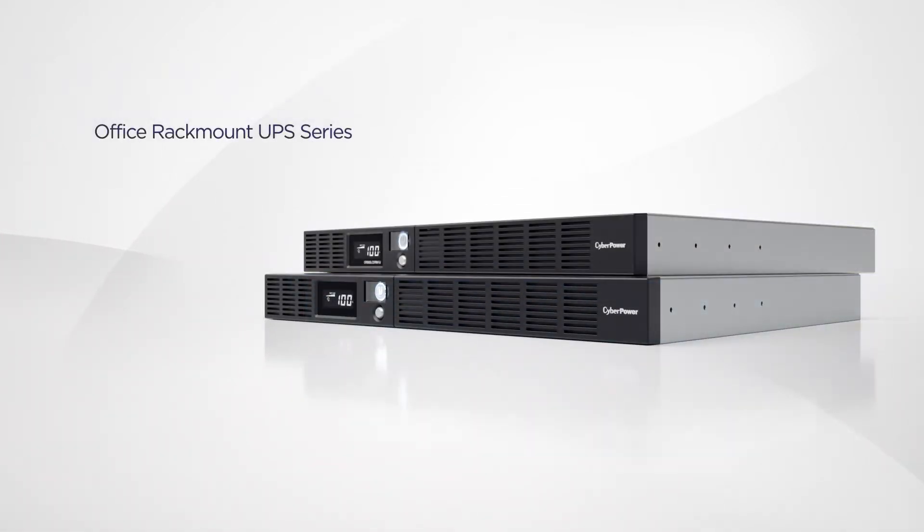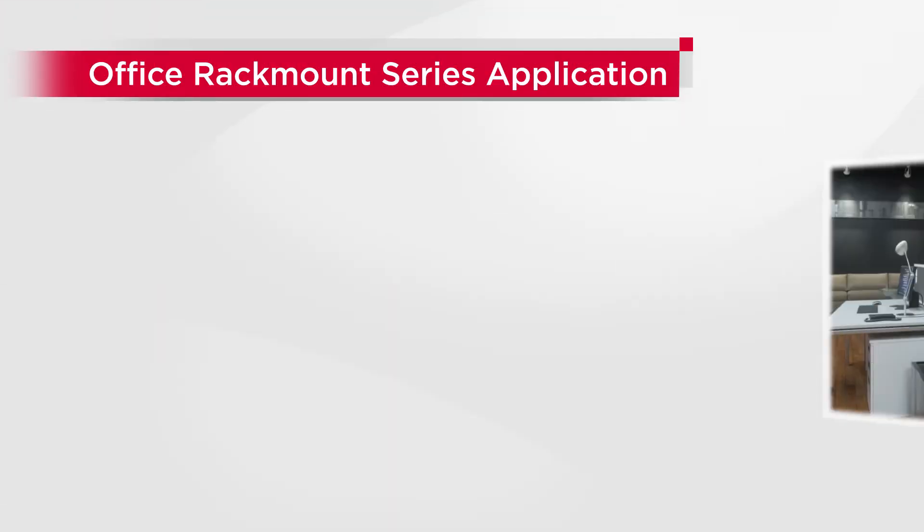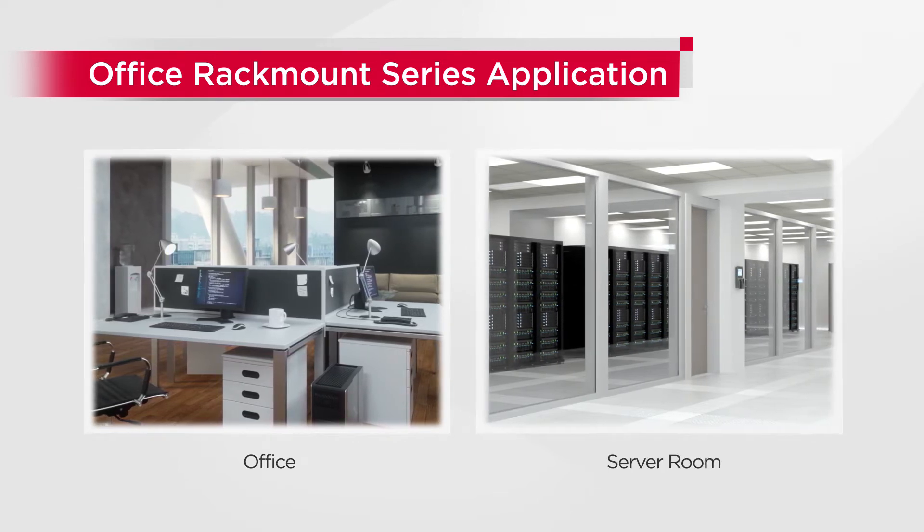This 1U Rackmount UPS series is available from 600 to 1500 VA, offering backup power supply and surge protection to electronics. It can be deployed in office and server room environments to ensure seamless operations.